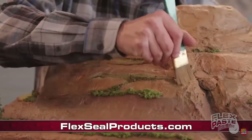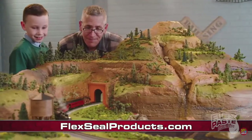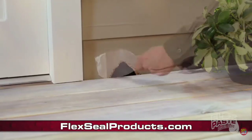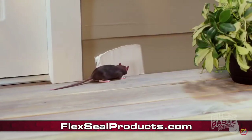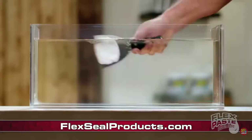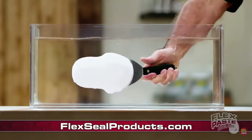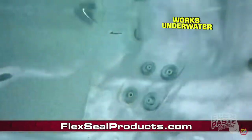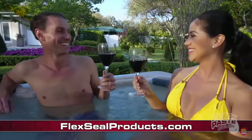Shape it, mold it, or paint it any color. With Flex Paste, you can create just about anything you can imagine. And when insects or rodents are getting into your home, use Flex Paste to seal up large holes to keep those unwanted pests out. Flex Paste Advanced Formula won't dissolve or wash away, and it even works underwater, so you can apply and dry Flex Paste underwater.